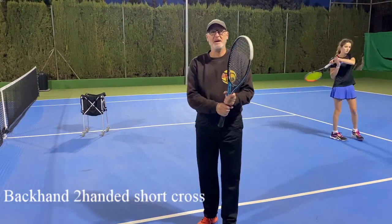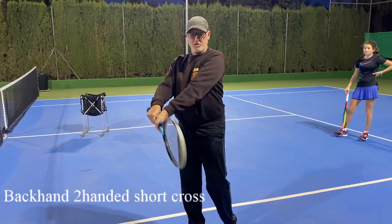Hello, Dominic from BMT Spain. Backhand, two-handed, short cross.